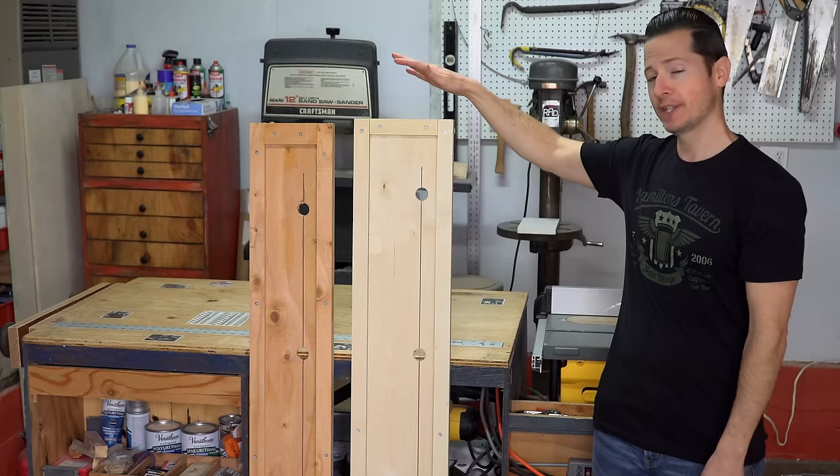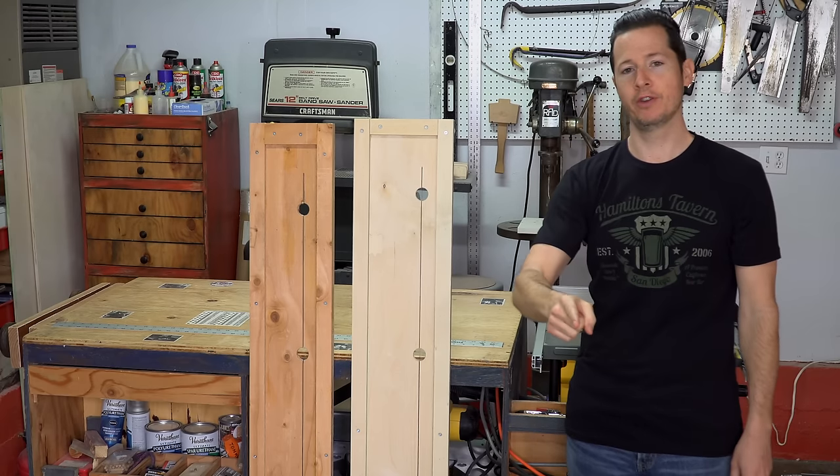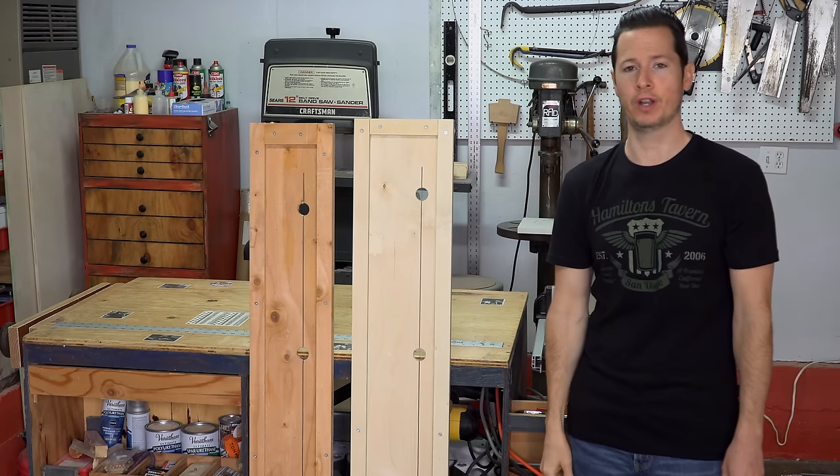Hey everybody, I'm Tommy and today I'm going to show you how I made some improvements to my DIY saw track design. Whether it's your first time here, or even if you've been here before, welcome to One Minute Workbench.